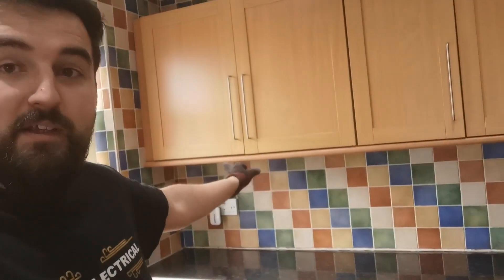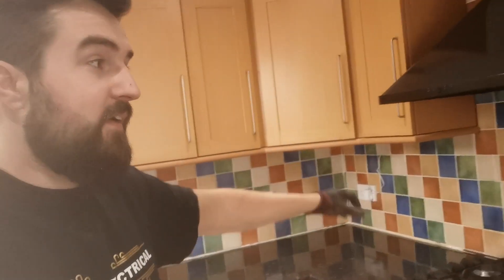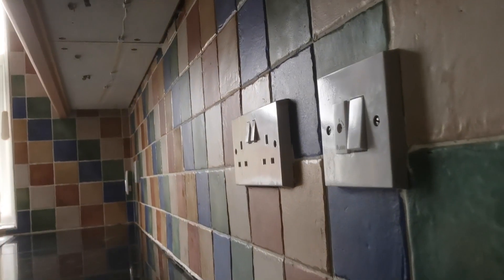Hello, it's James from Feeding Electrical. On today's video we're going to be working in this kitchen. We're going to put some under cabinet lights in - there are 6 of them along here - and they're going to be switched from this little fuse spur here.